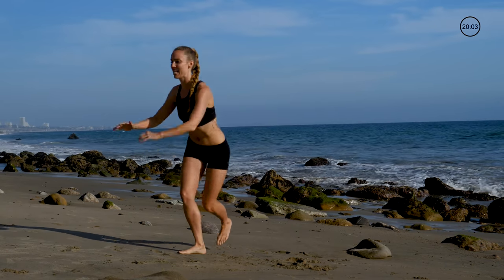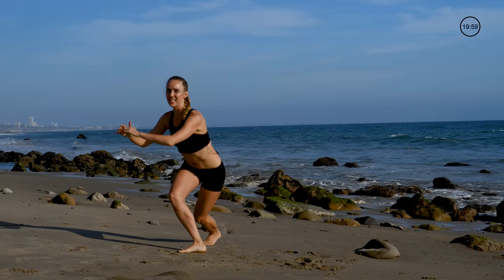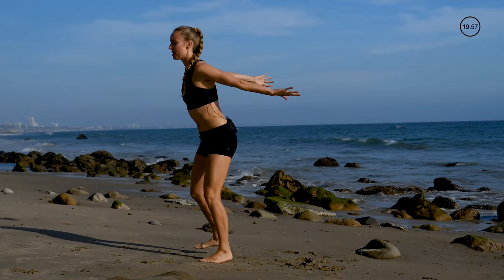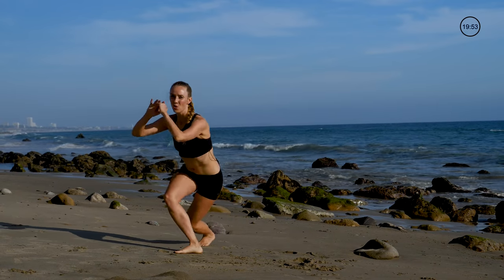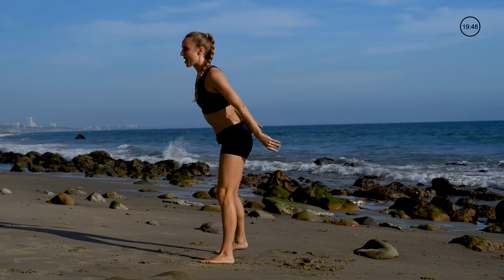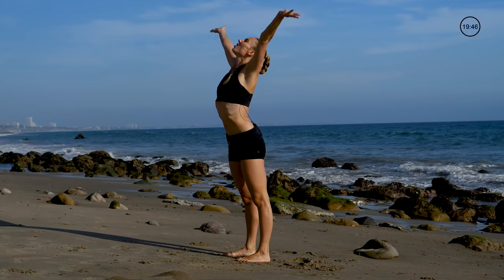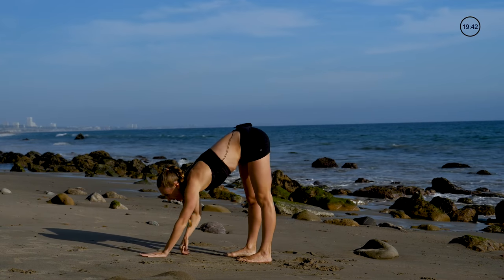As you start to feel more warm you can add in some more hops — totally up to you how much you want to turn this up or keep it toned down. Next we're going to warm up our body: inhale all the way up, exhale hinge, and then walk it out.